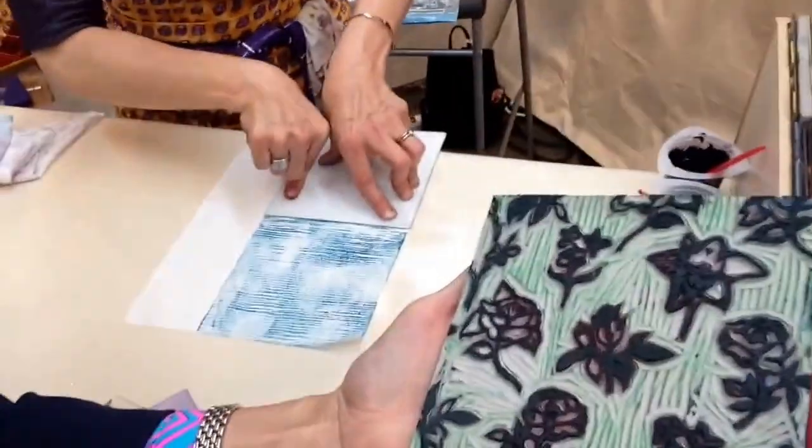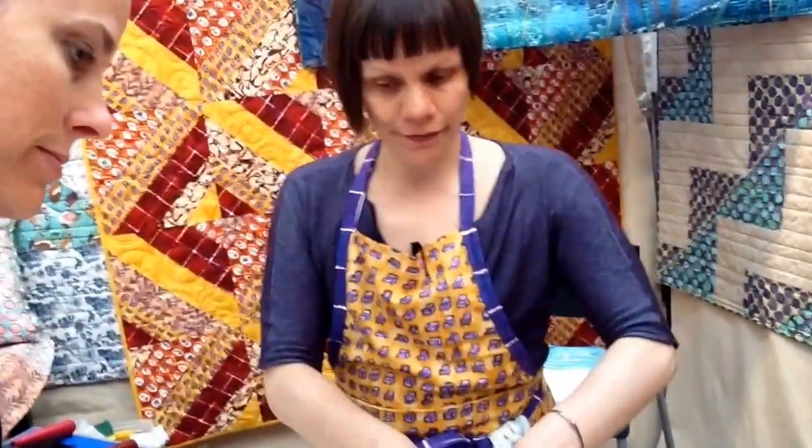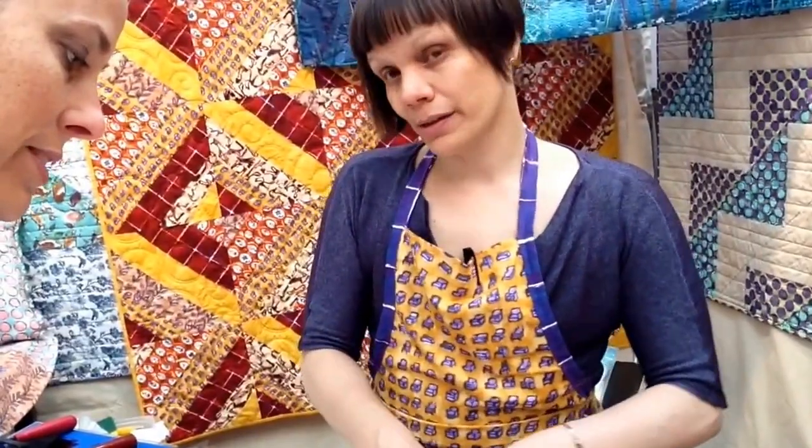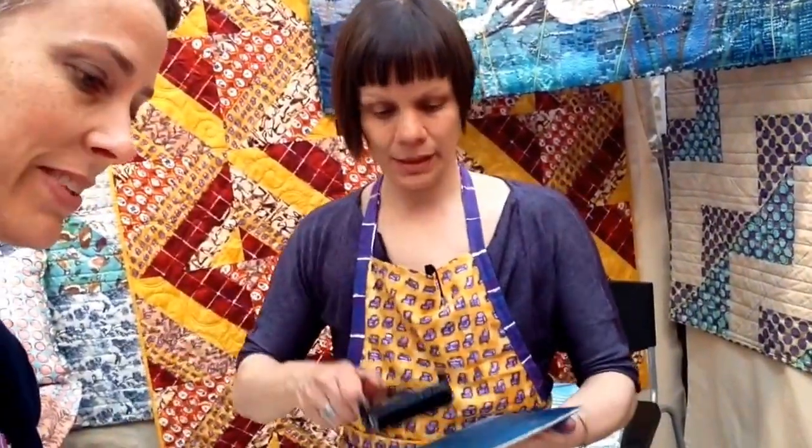She has all these prints — she carves everything out. I'm using Procyon MX dye and easily accessible art materials like fun foam, carving rubber. Sometimes I use Thermofax screens. And I use my drawings and journals to inspire the fabrics that I'm designing.